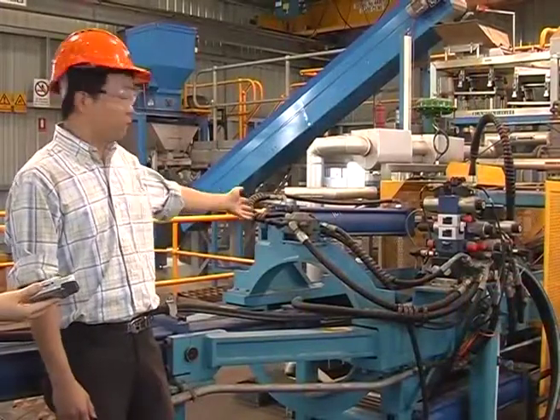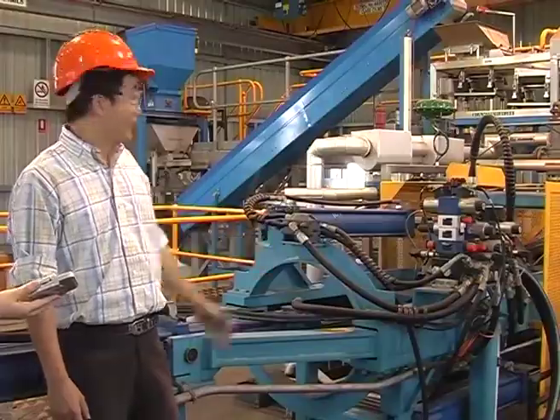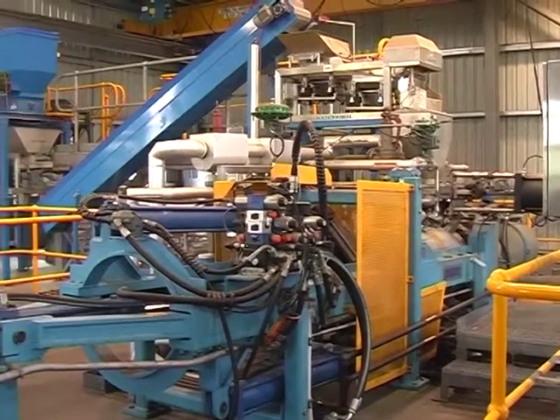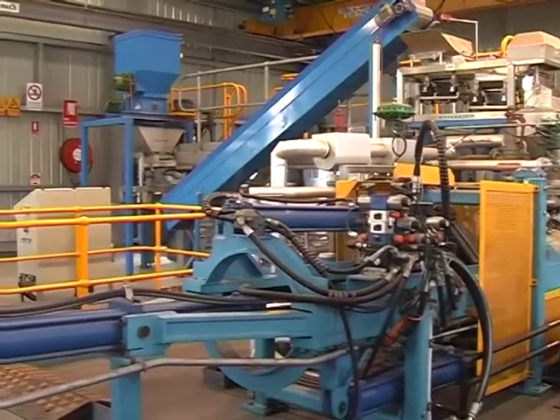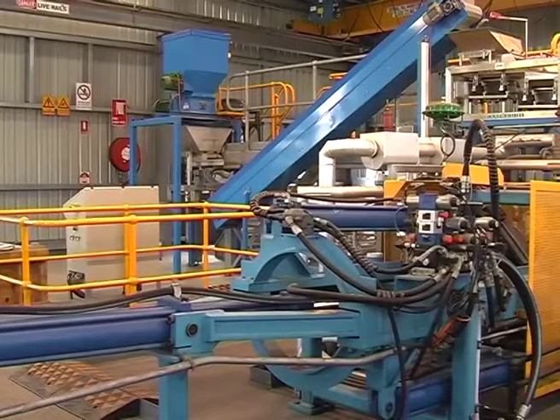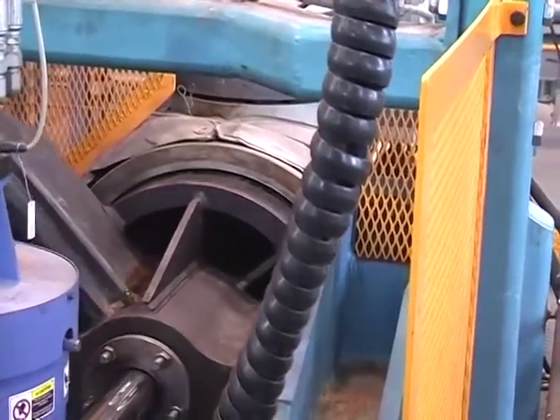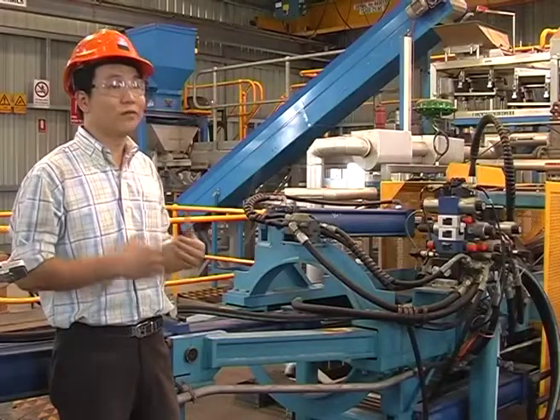This is our pre-treatment reactor. That's where we put steam and chemicals inside this reactor for the pre-treatment. There's a stirrer and a chamber. This reactor is made of Hastelloy so that we can use it for different chemicals and strong acid or base for the pre-treatment.